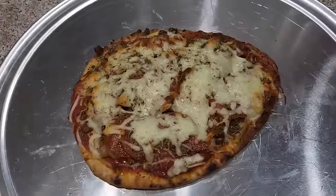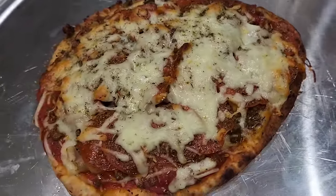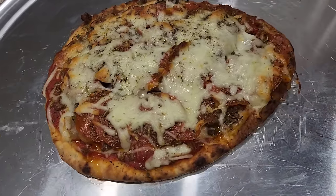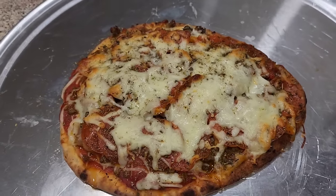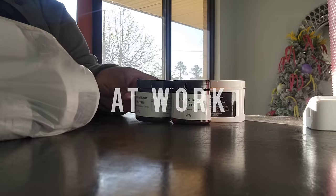Alright guys, just coming back to show you the finished result of the pizza. Smells delicious, I know it's going to taste delicious. So this is dinner.